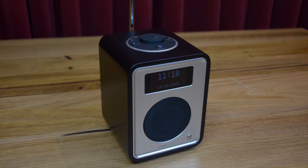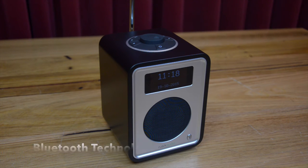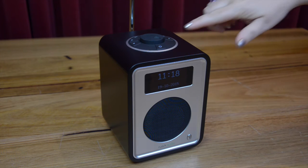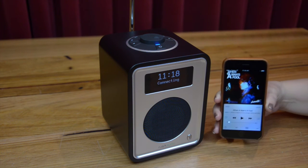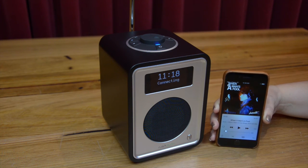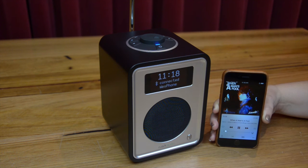Making an appearance for the first time on the R1 is high-quality Bluetooth wireless technology. This is simple to use and allows you to wirelessly stream your music, internet radio and online music services such as Spotify direct to the R1. Most smartphones, tablets and computers have Bluetooth capability built in, and you'll find the sound quality over Bluetooth with the R1 Mark III is highly impressive.